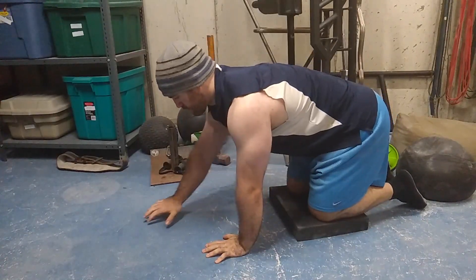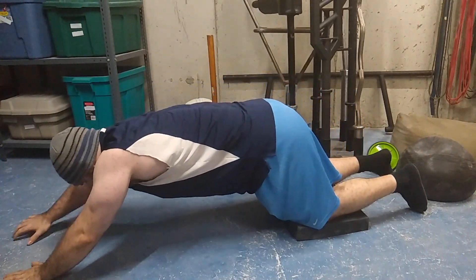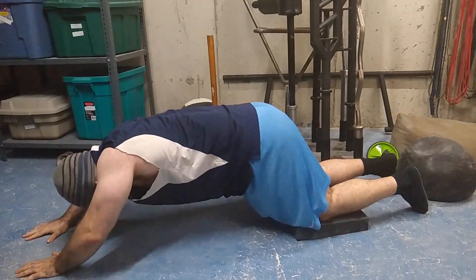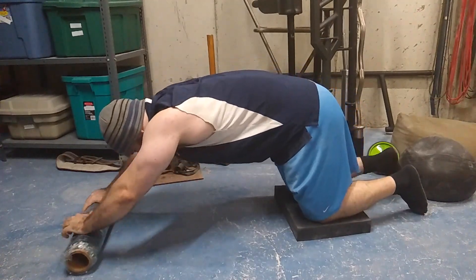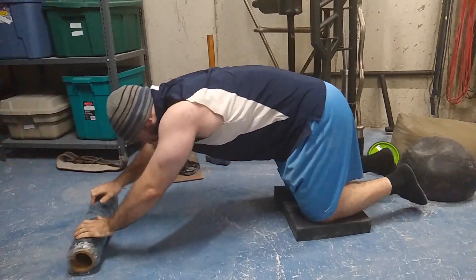What if a single ab wheel rep is too hard? I suggest getting on your knees and slowly walking out with your hands so you're not rushed and don't lose control. The second progression is to use a foam roller and do the same thing — roll with your hands — it's a slightly different stimulus. From there you can move into ab wheels. I'd start with rep sets like five sets of three — that's 15 total reps — and build up from there.